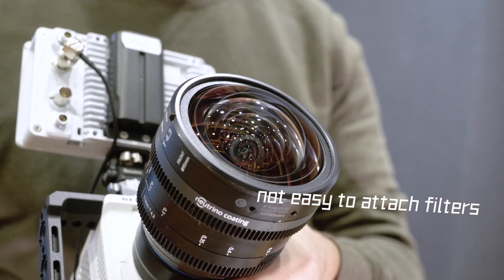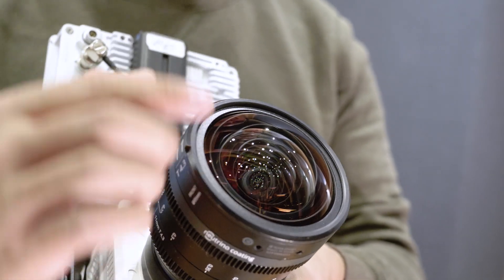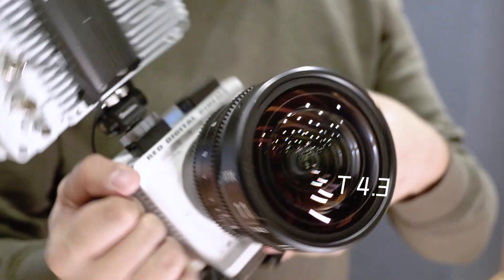Unfortunately, it's not easy to attach any filters on this lens. Also, it's not quite perfectly suitable for low-light shooting scenarios.